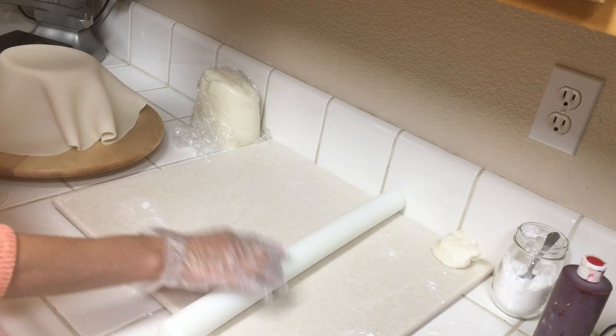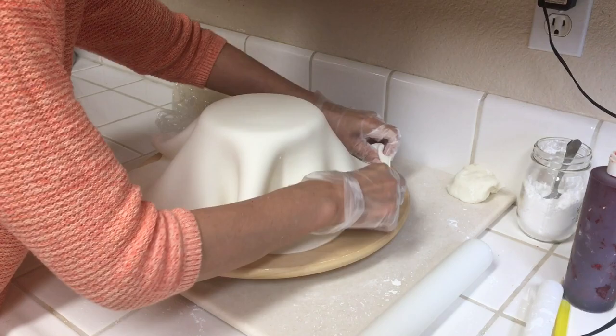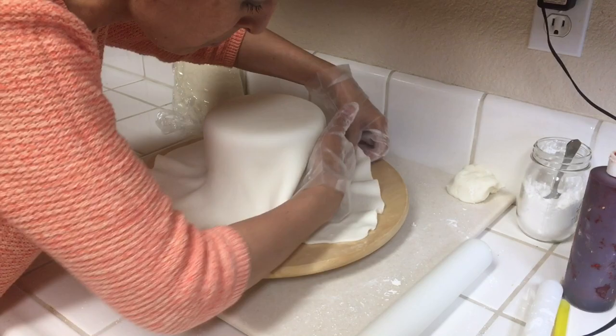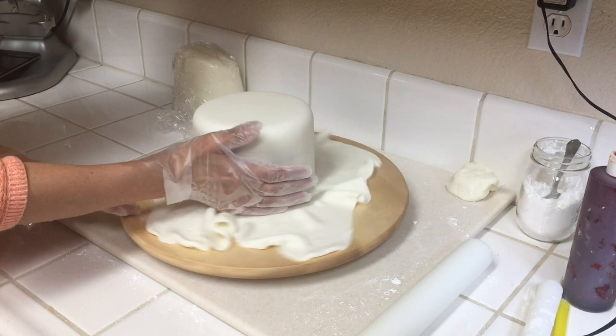Now we're going to cover our cake. You want to brush on a little bit of water onto your cake on just the sides — that will help the fondant stick to the cake. So gently open up the edges and with your hands just gently guide the fondant to hug the cake. It does take a little bit of gentle guidance for the fondant, so you just work your way with that and smooth it out.